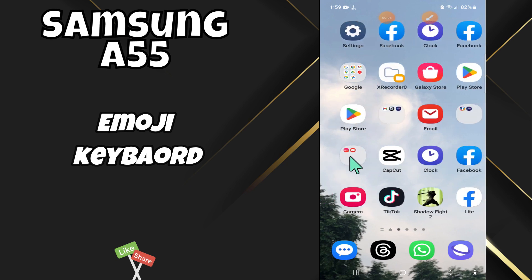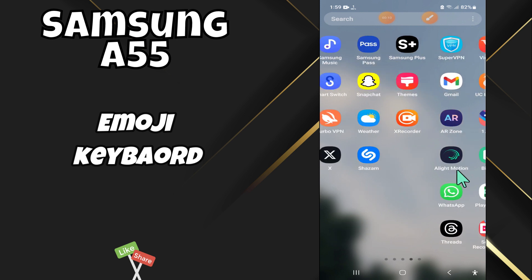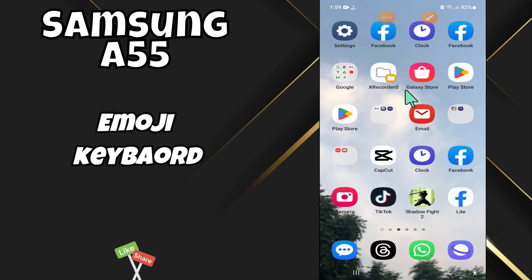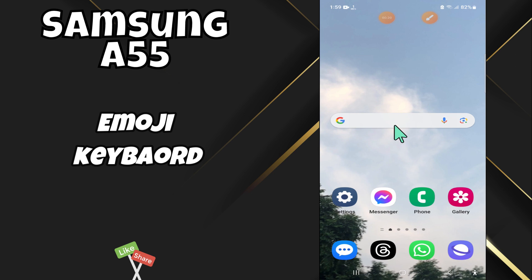Hey everyone, in today's video I'm gonna show you how to enable the emoji keyboard on your Samsung A55. Before I start, if you are new to my channel, don't forget to subscribe and hit the bell icon. Watch the complete video and learn how you can do it. Let's watch the video.